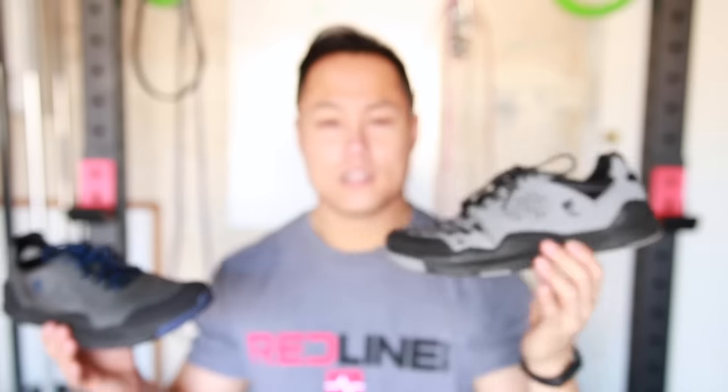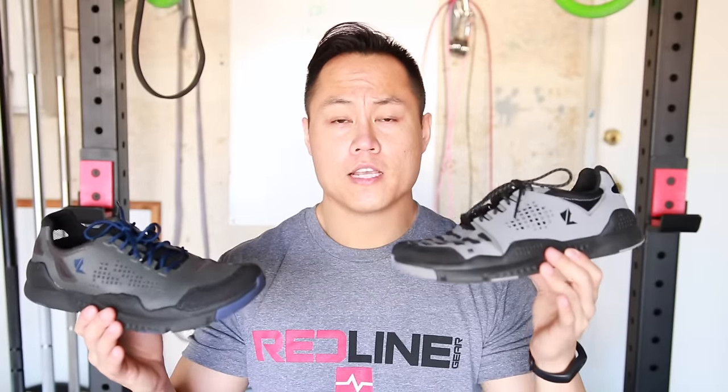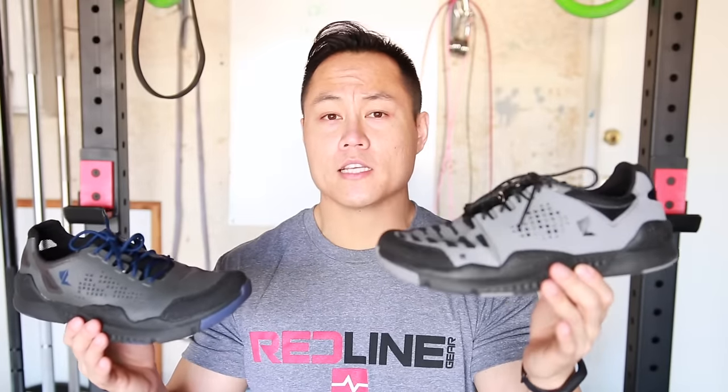Lalo Tactical is a company that specializes in making tactical gear. These are part of their BUDS lineup. The Bloodbird is designed to be a cross-training shoe that you could run, jump, take on all terrain, and do weightlifting in as well.